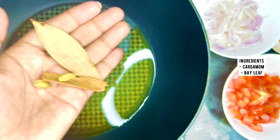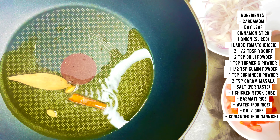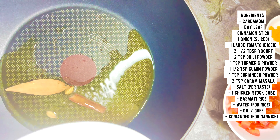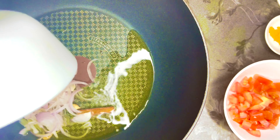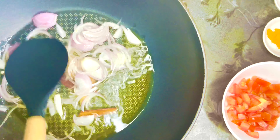For the rice, start by adding some cardamom, bay leaf, and cinnamon stick. You can use oil or ghee, whatever you prefer. Then add one whole onion, sliced, and sauté until golden brown.